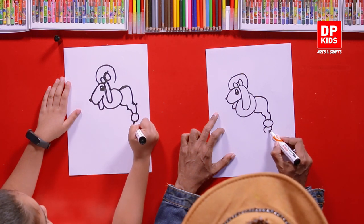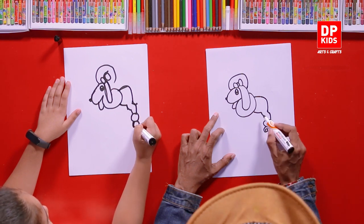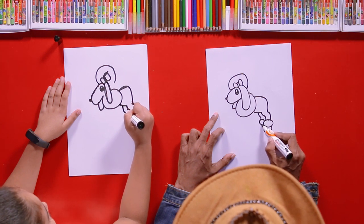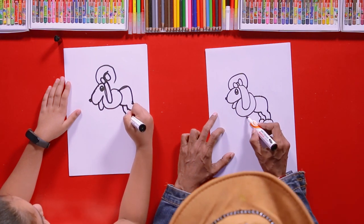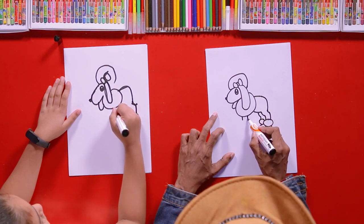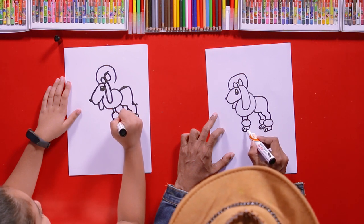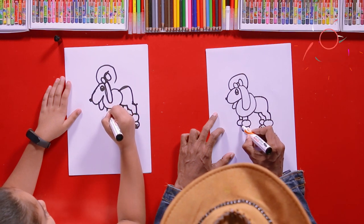Now here you can add its toe, then draw lines for the toes. And then here we can draw the other leg. Now we will draw its forearms — draw two lines then a circle, and then a paw and three lines for toes. You can do the same for the other side.